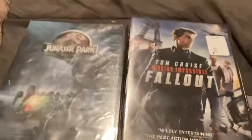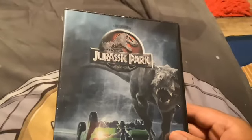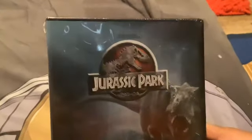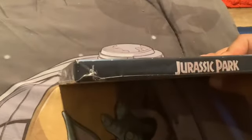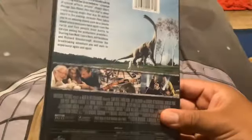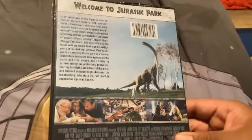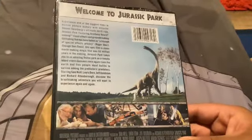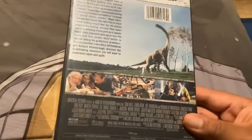Starting off with Jurassic Park. Here's the front — made by Steven Spielberg Film. The spine, and you can put your pictures in the back. That's the unboxing. Welcome to Jurassic Park, by John Williams.